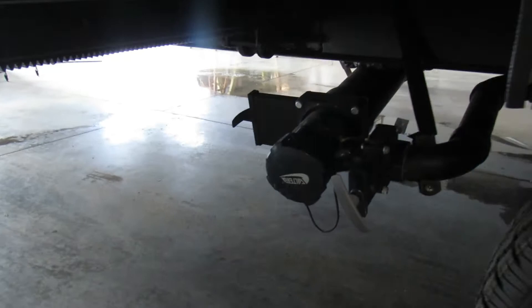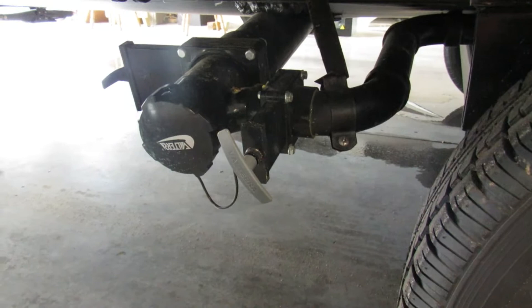There's your second dump station. You have the gray side on the right and the black on the left. Pull the black first, then pull the gray — it kind of cleans out the sewer hose.